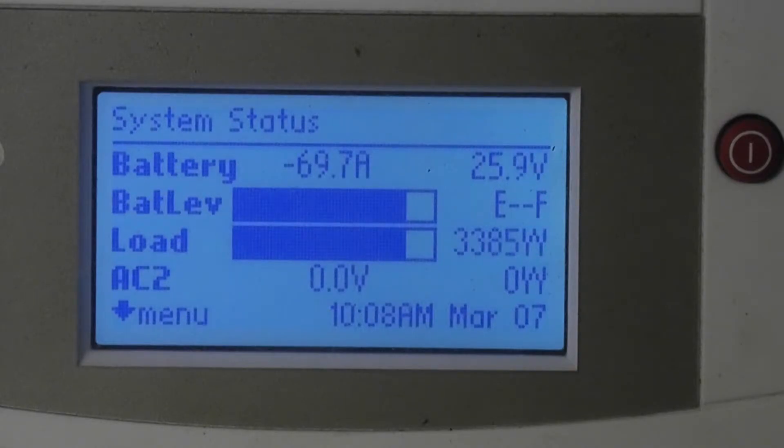As you can see here, we're drawing 3,300 and change watts. That's just the car — that's the only thing on that circuit right now. This whole system was put together just to do the car, though it'll run my fuser, my lathe, and some other stuff too. We're actually drawing 73 more amps at 24 volts than my panels are putting out, because it's only 10 minutes after 10.